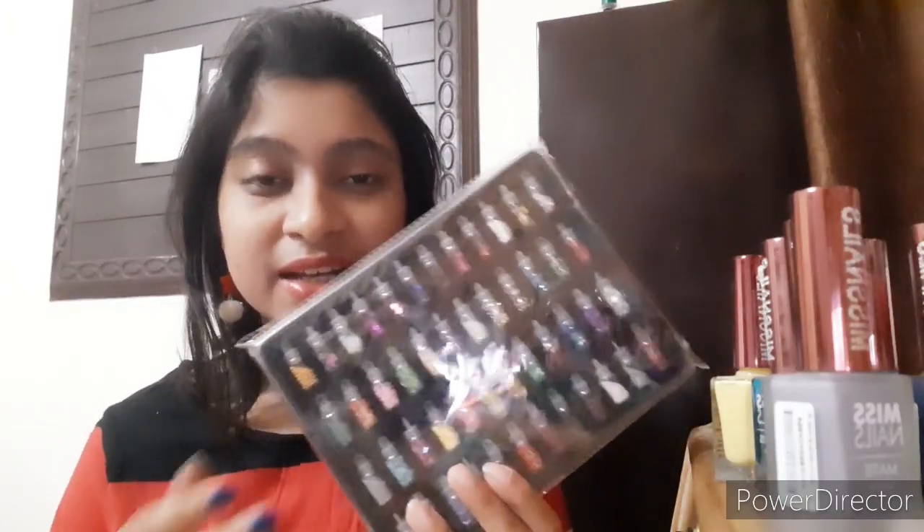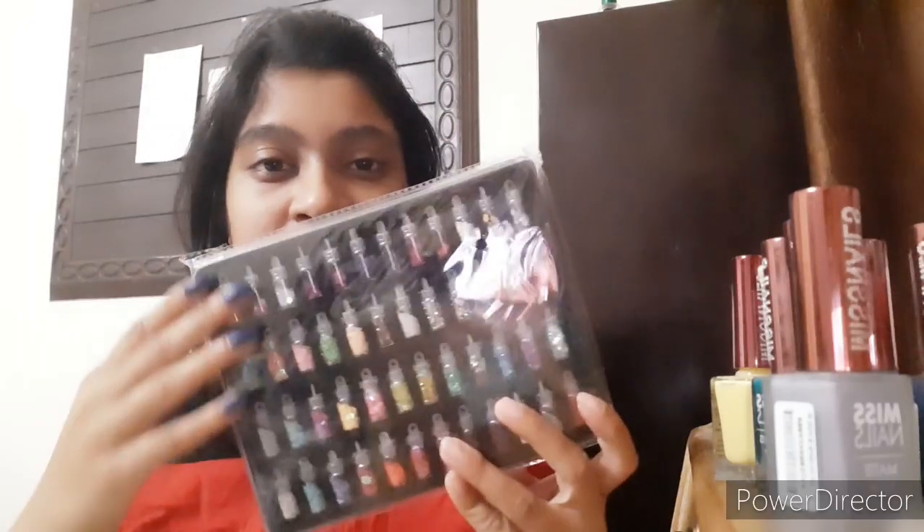This entire nail polish kit or bottle set contains 4 rows and 12 columns, which makes it 48 — and that's why you're taught multiplication in school. Now I'll just open it.